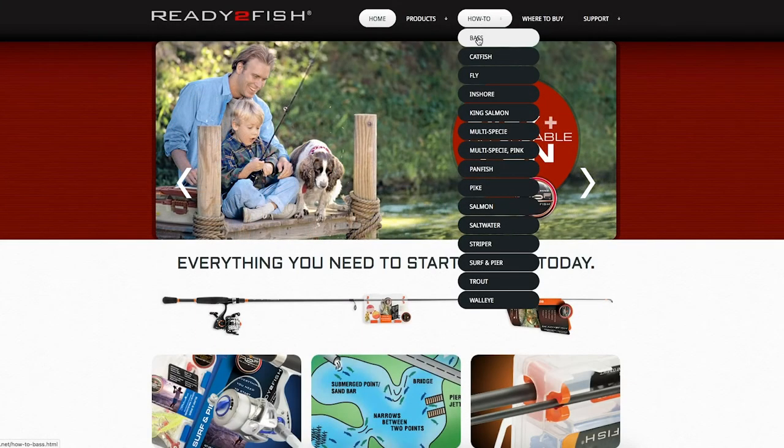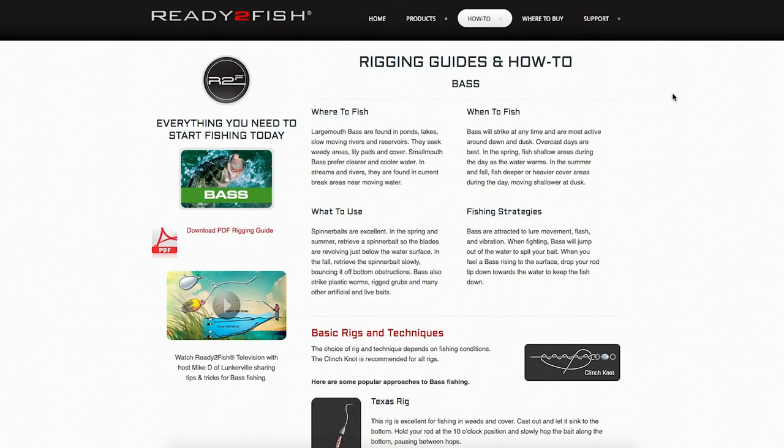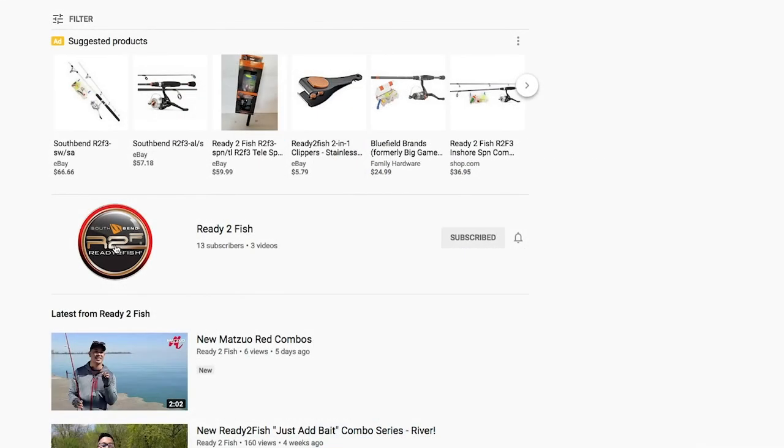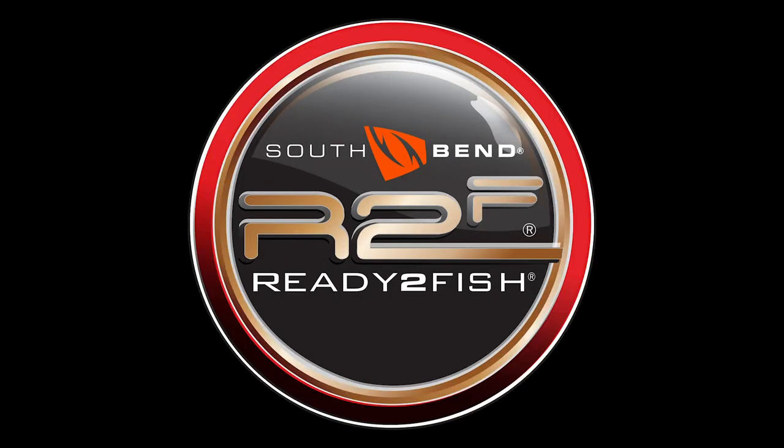For more instructional videos and other great how-to content, check us out on ReadyToFish.net or find us on YouTube under Ready To Fish. Thank you.